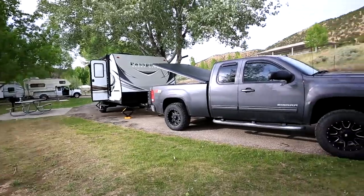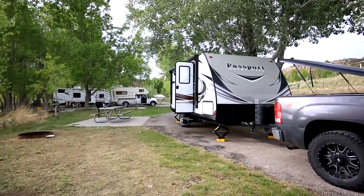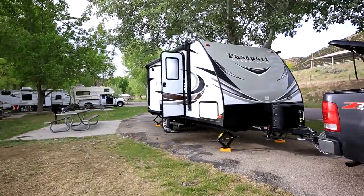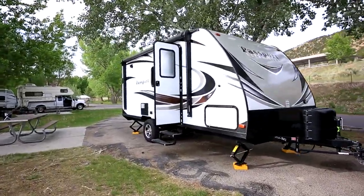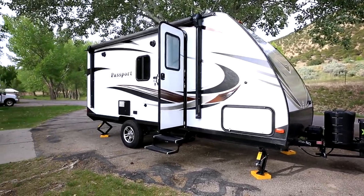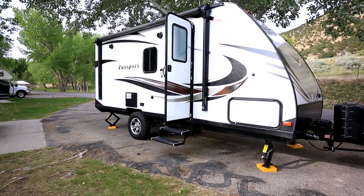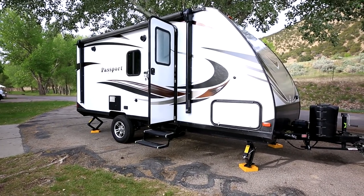Anyways, let's go take a look. The trailer itself is 21 and a half feet long from bumper to ball hitch. Weighs roughly 3,600 pounds dry weight. Of course with anything and everything else, probably an additional 800 to a thousand pounds.